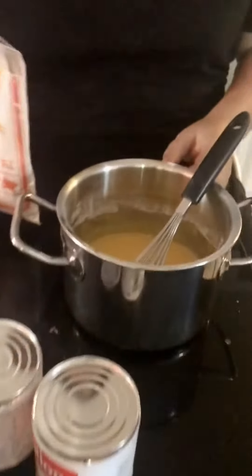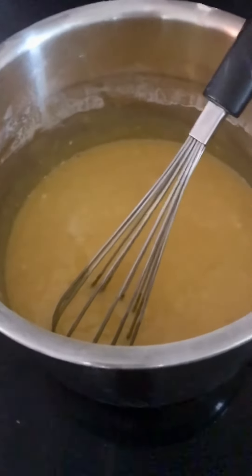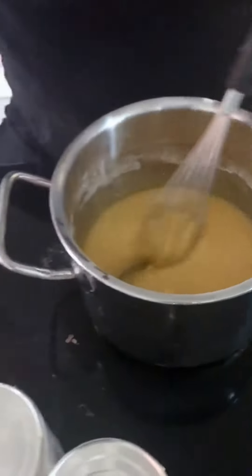Jay already put eight eggs in there. Then 250 grams of powdered sugar. I already did that, slowly.